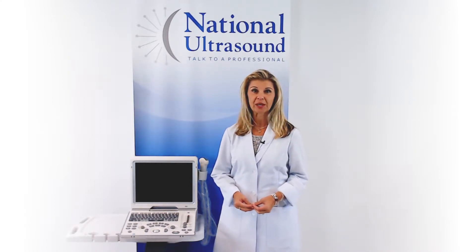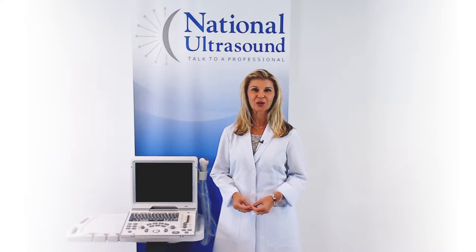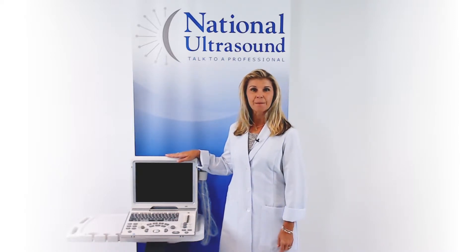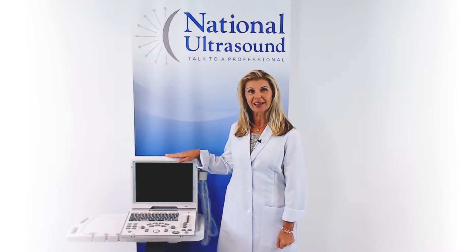Today, I am reviewing the Mindray Z6 color ultrasound machine. The Z6 is best used for general imaging, basic cardiac and OBGYN applications.